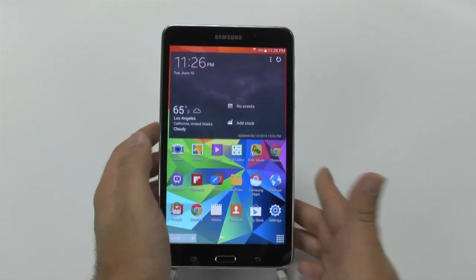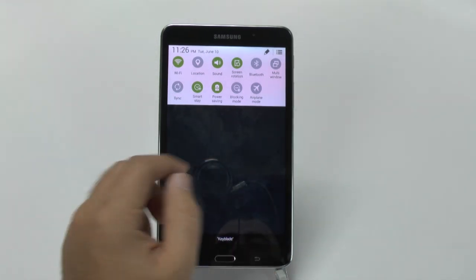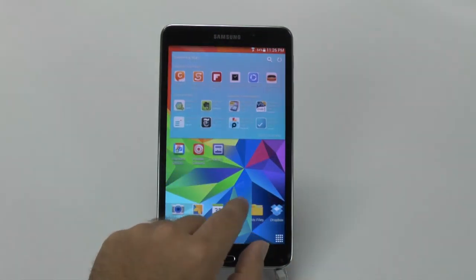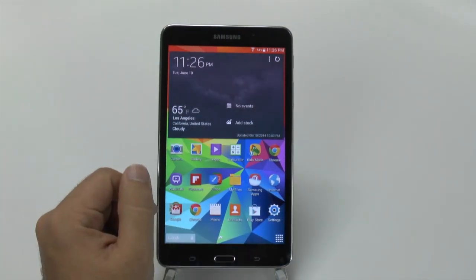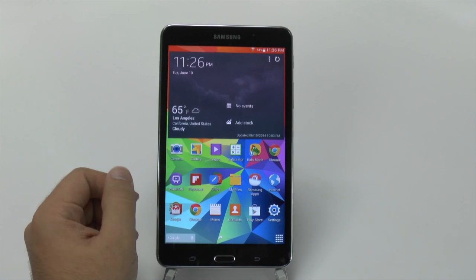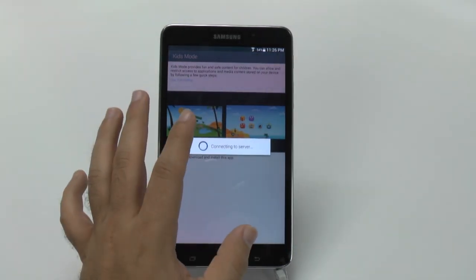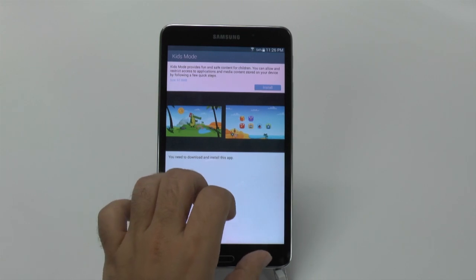The other big addition is in software. We did add split-screen capability, which is still available here and a lot nicer and easier — just pulling from the left side gives you your split-screen capability. But we added two more features on this device that weren't available beforehand, and that is Kids Mode, which is really great for people that just want to download a separate sphere essentially for their kids. They have the ability to add that on there.